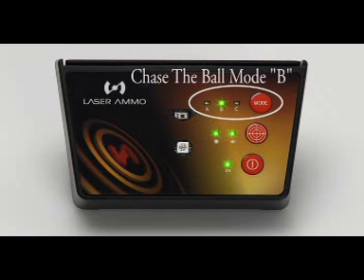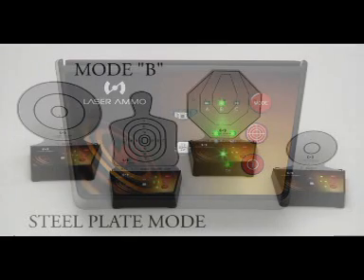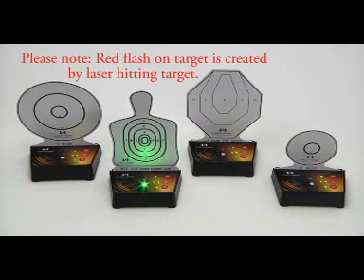Mode B is chase the ball. This mode will be indicated by the lit B mode light on the base panel. In this mode, the targets interact with each other. When on mode B, one target will be randomly illuminated in green. Once this target is hit, the green light will turn off and another random target will illuminate.